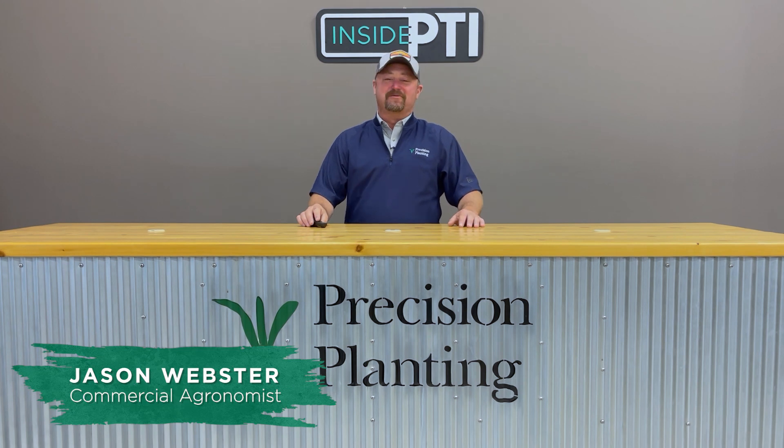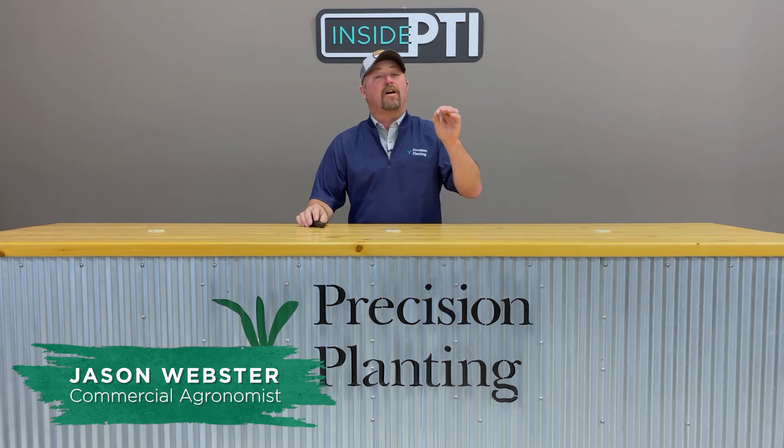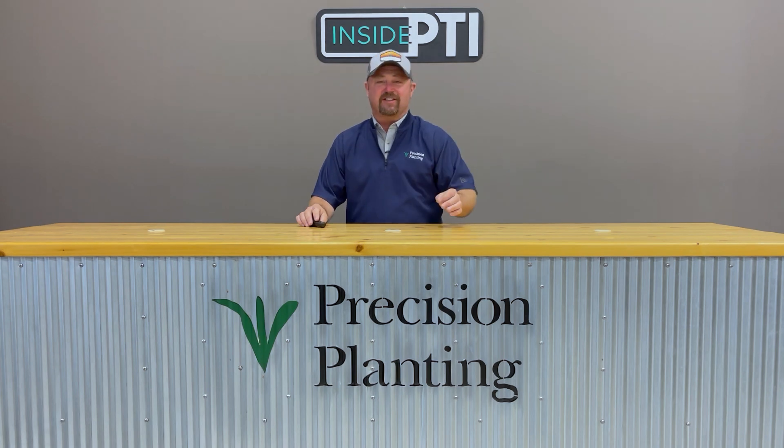Hi folks, Jason Webster here. Welcome to this episode of Inside PTI. Thanks for joining us today. Today we're going to talk about a neat little study that we've been working on at the PTI farm called our Phosphorus Efficiency Trials.